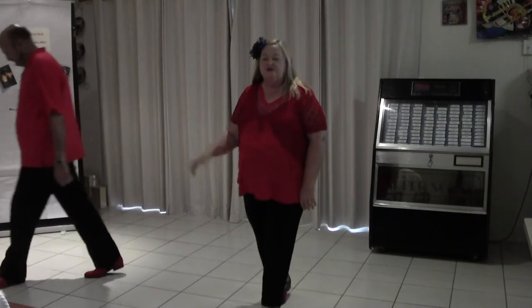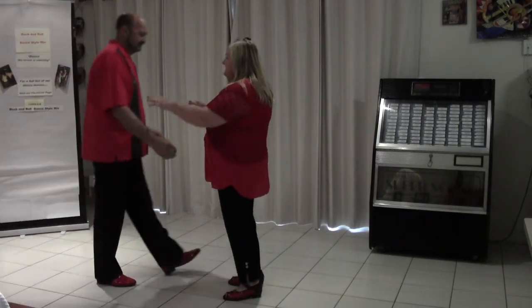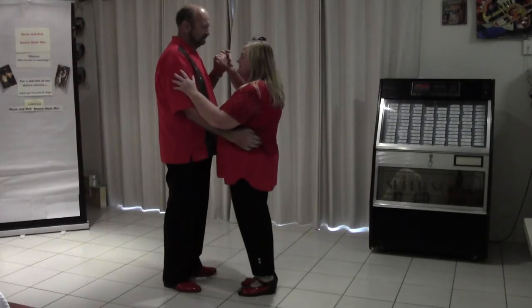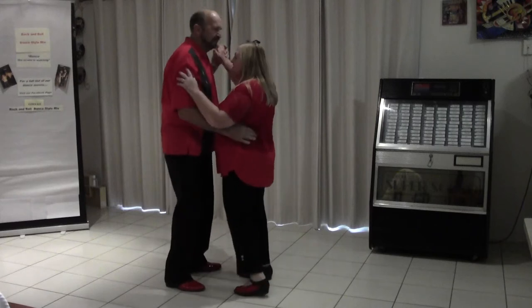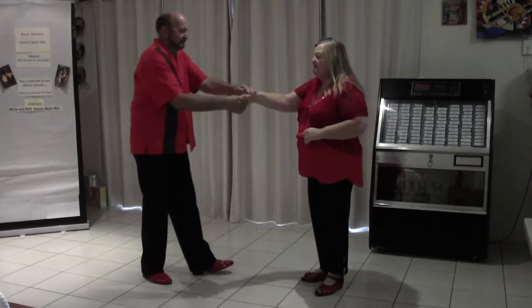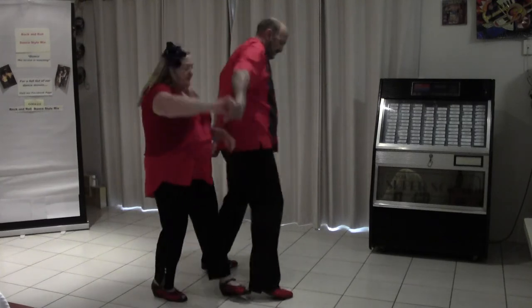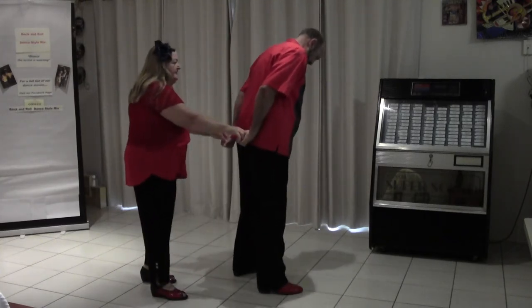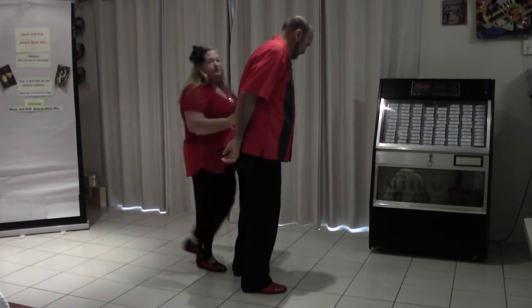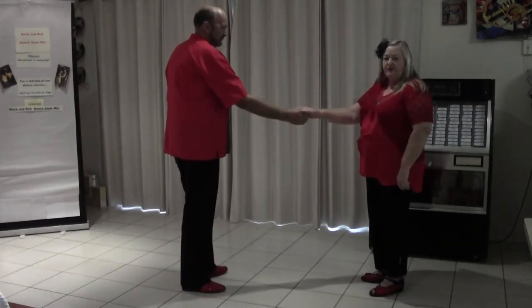We'll turn the music off and just walk through that for you. We started with a four-step jive basic. And then going out, the lady goes out in front and we change hands here. It's a rock step, pulling through to here. Then there's a rock step, the man pulls you through and you swing through that way.